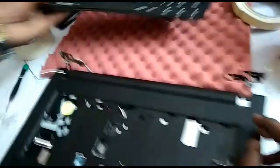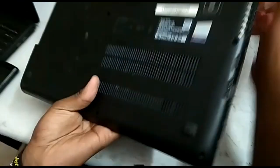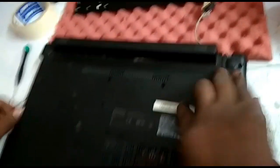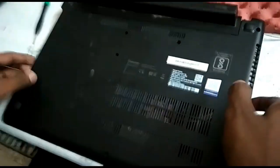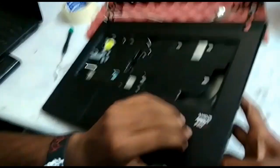After removing the key keys, we remove the screws from the back side.